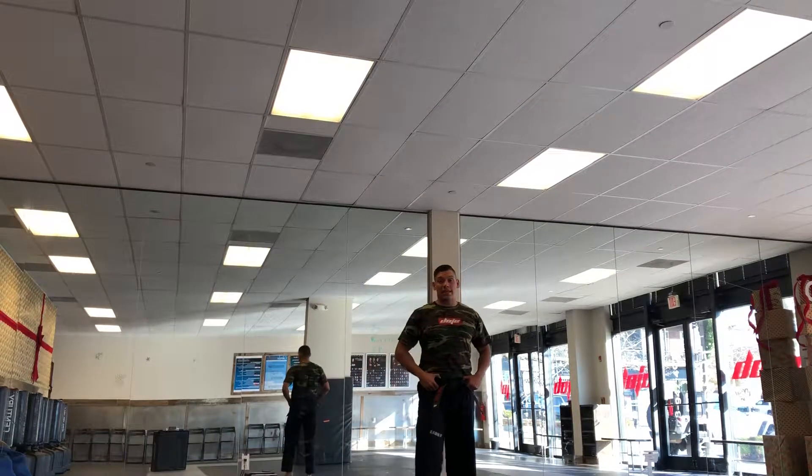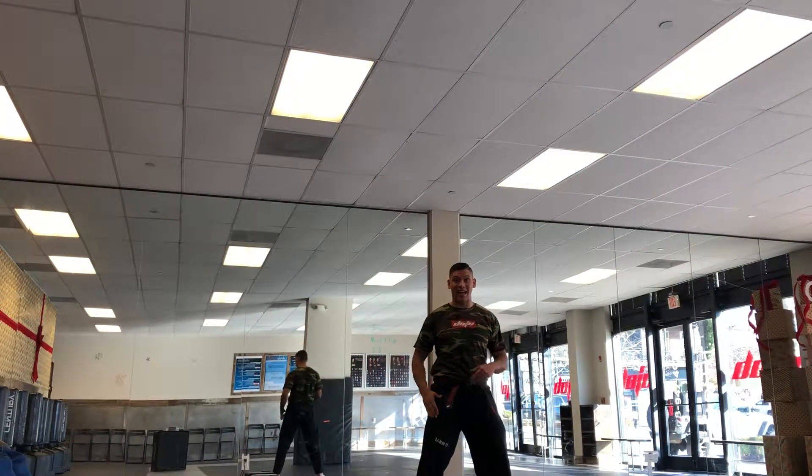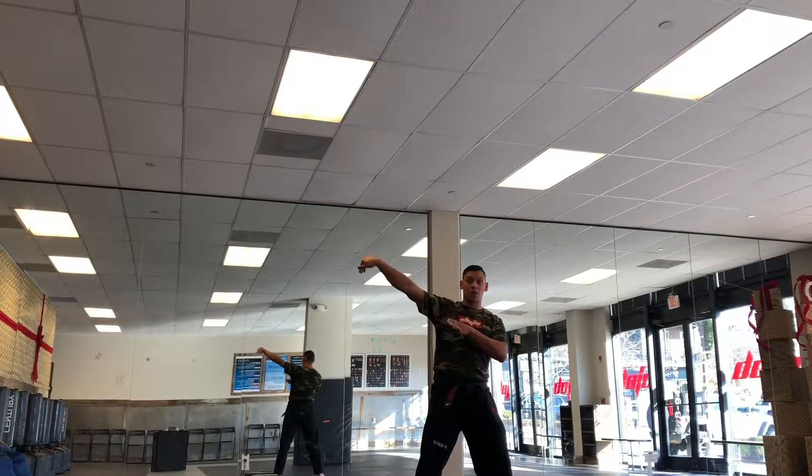Side kick swing kick. I will take my front leg, chamber for a side kick, kick to the solar plexus, re-chamber and swing towards the head.